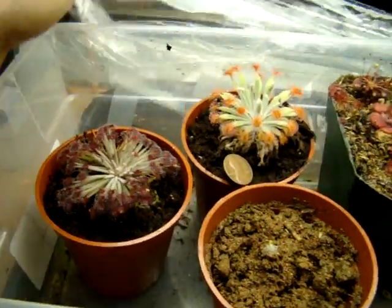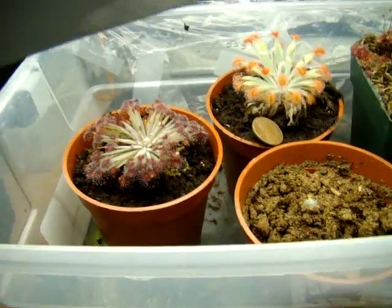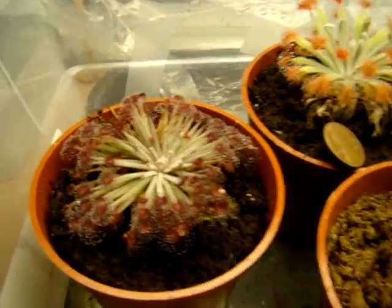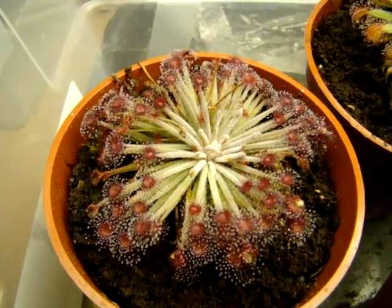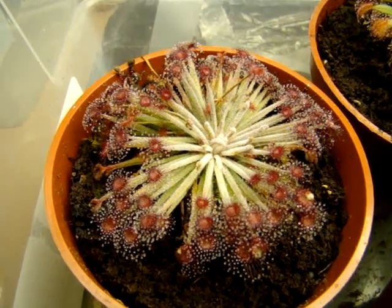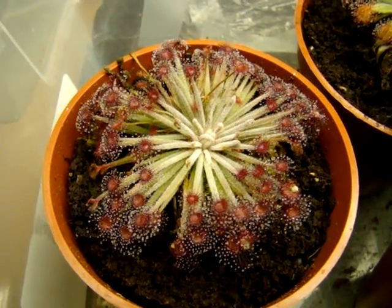I'm growing them in a Sterilite shoebox container with saran wrap secured over the top. This plant is growing within about one to one and a half inches from the lights — you can kind of see my setup here. The plants are also situated on top of a heat vent, which keeps them pretty balmy around 85 to 90 degrees Fahrenheit even without a heating pad underneath, which really encourages maximal growth. You can see this plant is looking pretty happy.